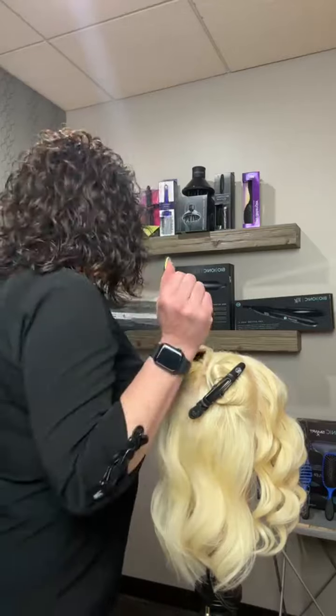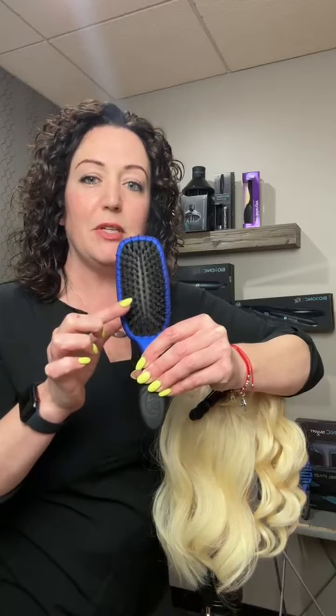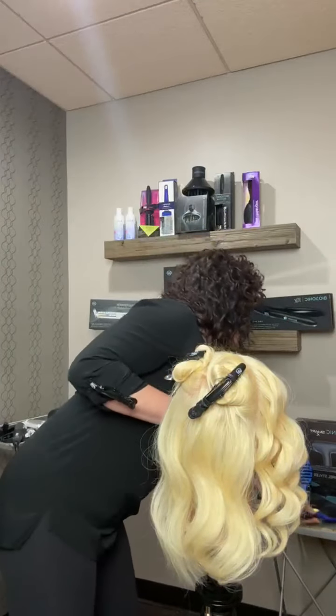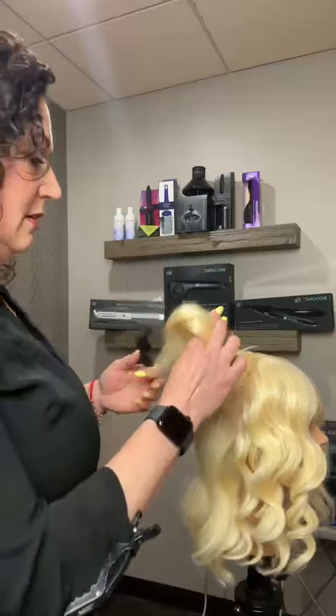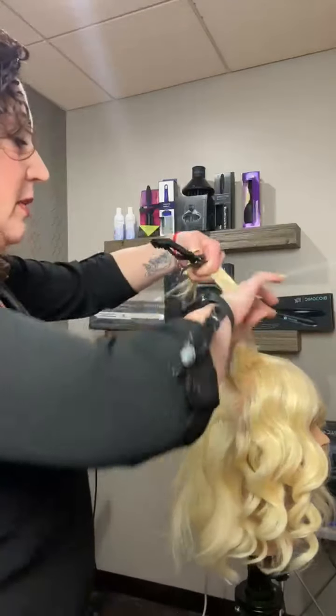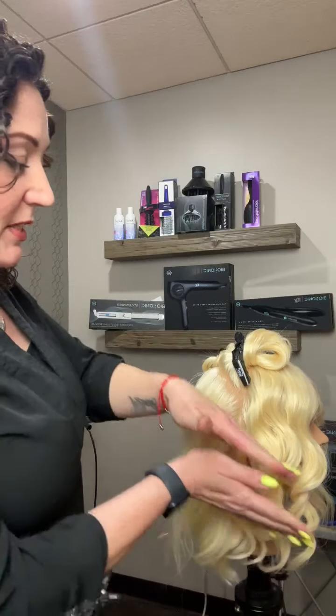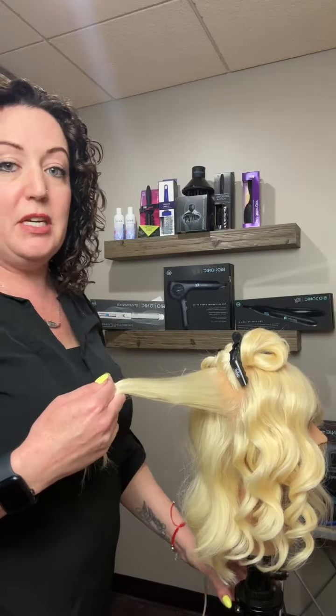These waves I just opened up with my fingers. And these waves back here — for a softer, more lived-in look, I actually brushed her out with the Wet Brush Pro Shine Brush, which has both intelliflex bristles as well as boar bristles to give a nice smooth finish to the surface of the waves. To make these bombshell waves on your clients, I like to work in a diagonal for this look because when I brush it out, the waves just live together and give a nice beautiful flow.